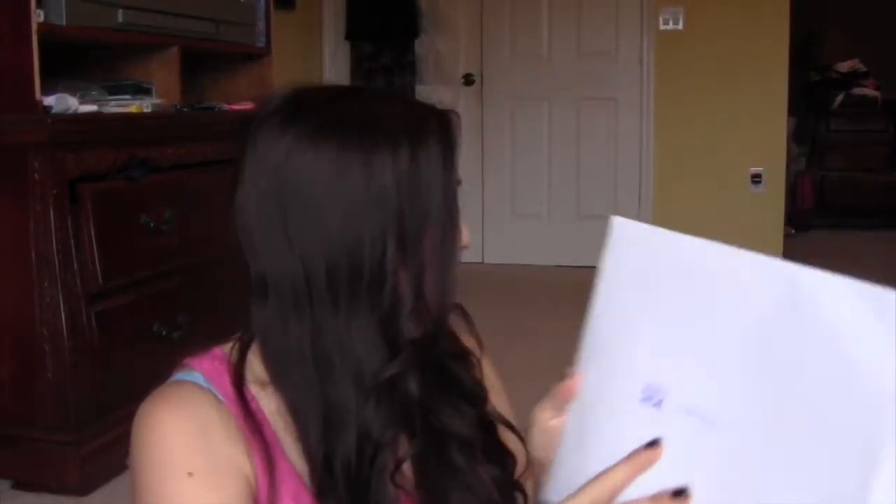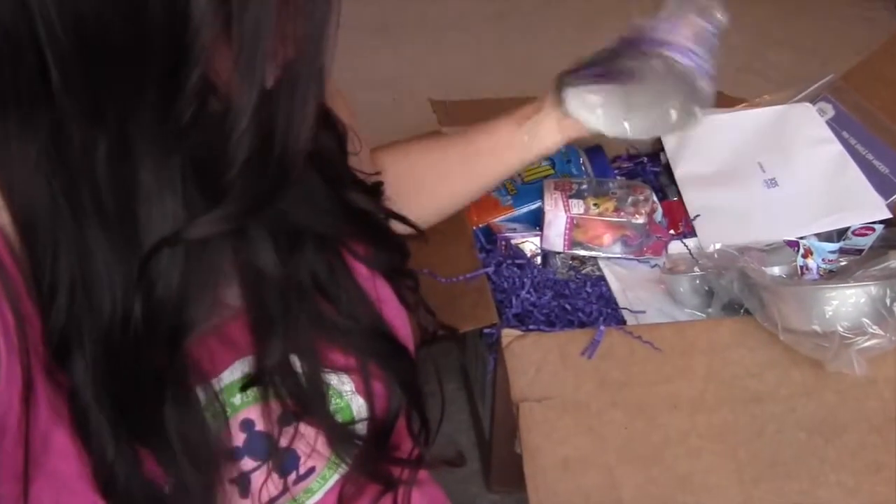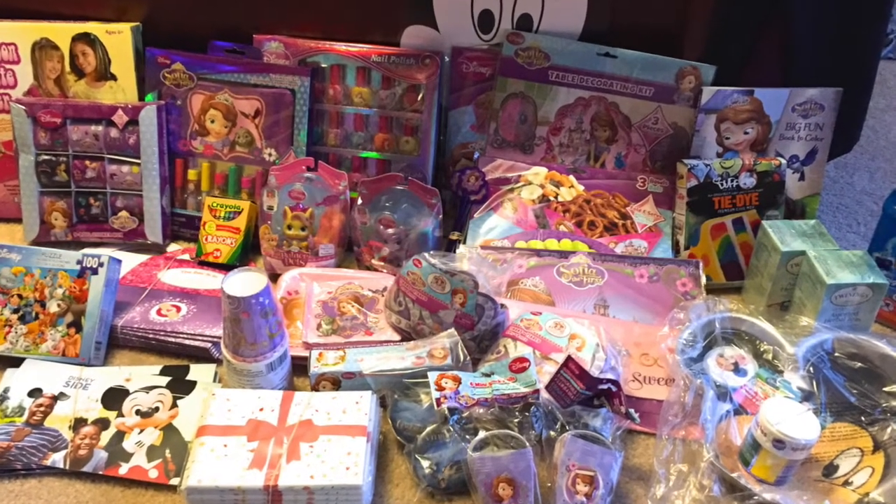Hi guys, I'm here with my weekly freebies and review items. Let me start with the biggest thing first — I already did an unboxing but it is from Disney. It's the Disney Side Party, so you can go ahead and check out that video, it's the one right before this one. It's just a box full of Disney party stuff — I'm wearing my pajamas today.